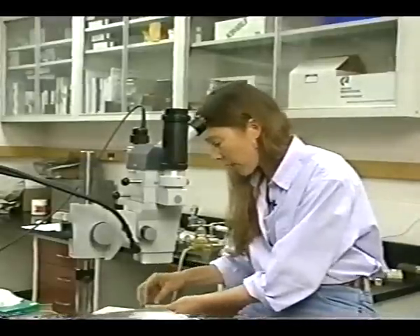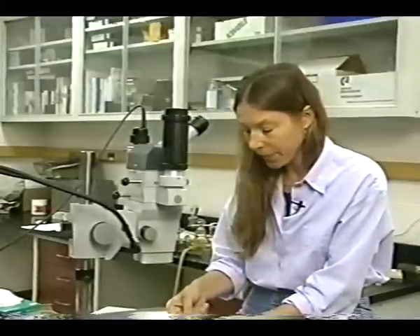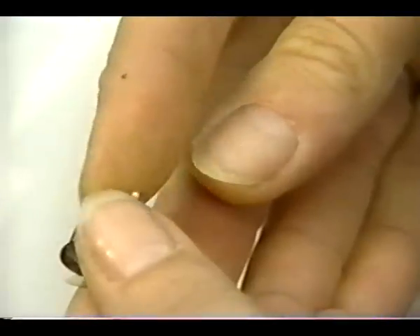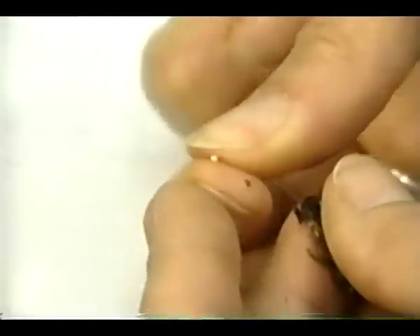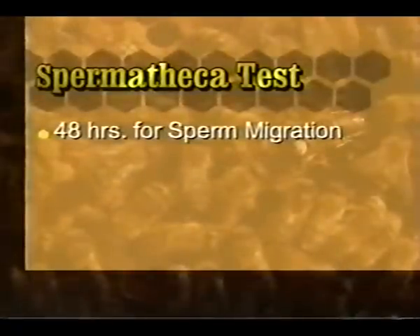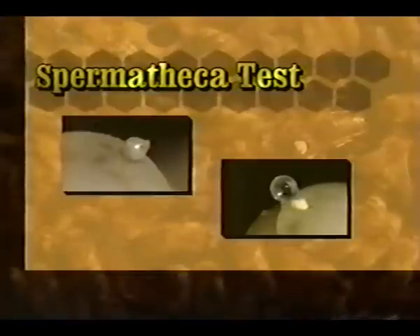This queen has been successfully inseminated. Again, pull the last two segments of the abdomen and pull out the spermatheca. Roll it in your fingers to remove the tracheal net. As you can see, this has a lot of color to it — it's the color of semen. Under the microscope you can see the creamy, marbled color and the clear difference between this one and the virgin queen. When checking the spermatheca, allow 48 hours for the sperm to migrate before dissection, and remember to remove the tracheal net. Although you have to sacrifice the queen, this is a simple yet conclusive test to establish your technique.